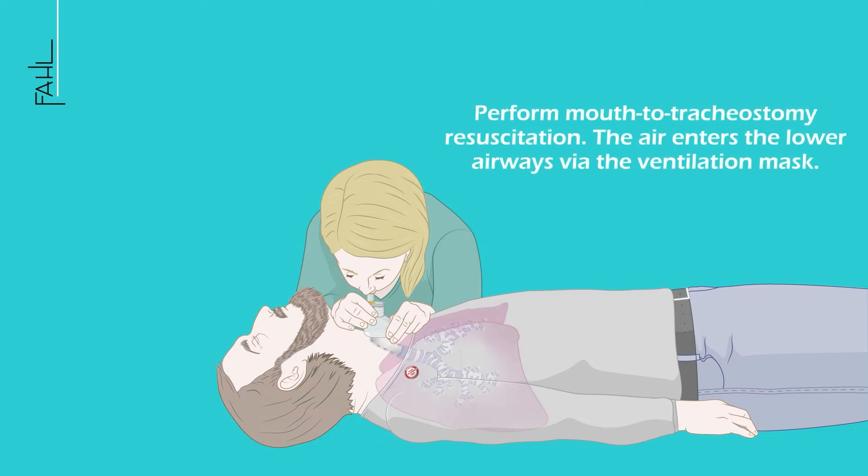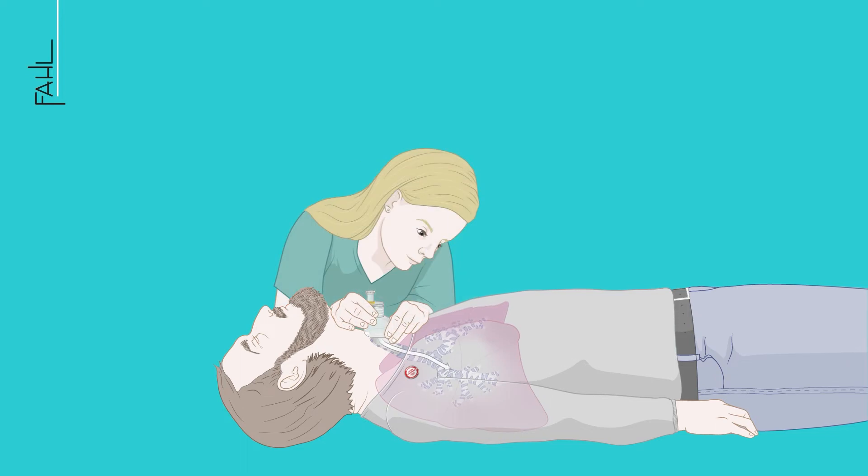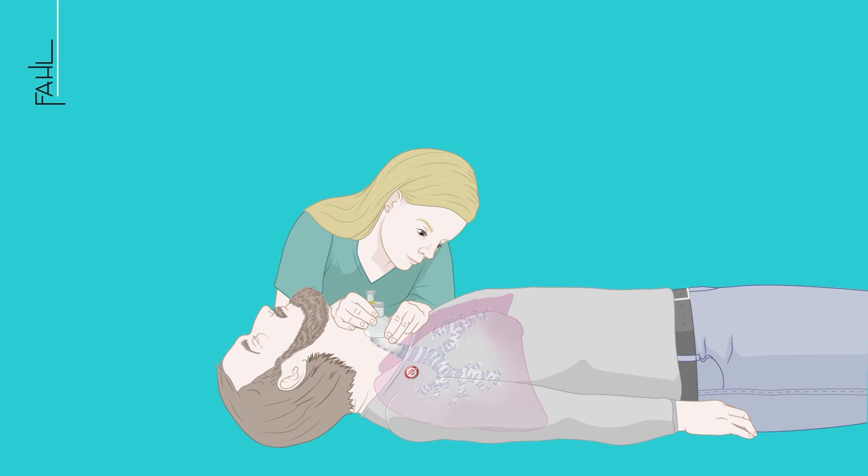Perform mouth-to-tracheostomy ventilation. The air enters the lower airways via the ventilation mask. Check whether the chest rises when delivering mouth-to-tracheostomy ventilation.